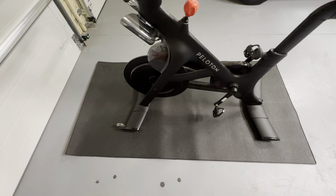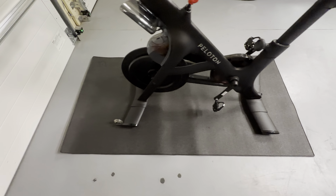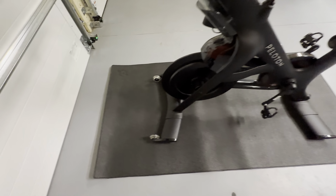This is the Peloton bike mat. This is a really great mat. It's 72 inches by 36 inches and you can see the bike fits on here perfectly. It's just a perfect size because the footprint is not too much bigger than the bike. So you just get a little room on each side right here. You can see you can move it up to the front a little bit more.